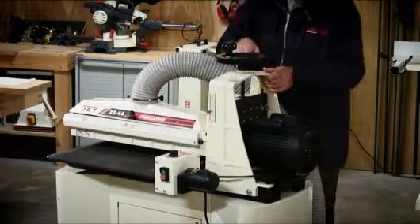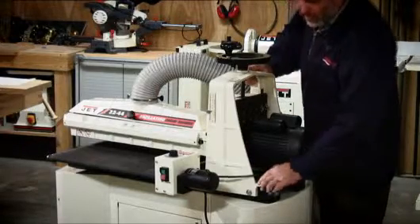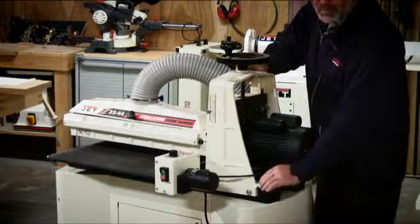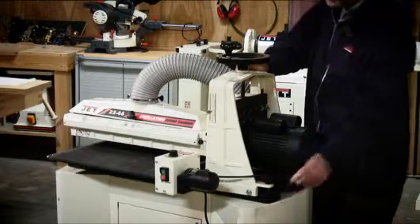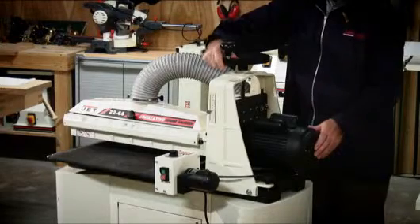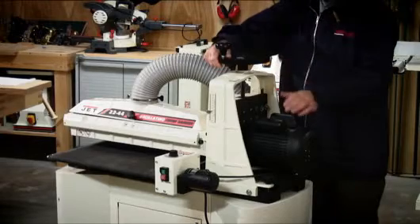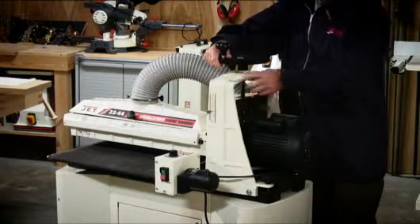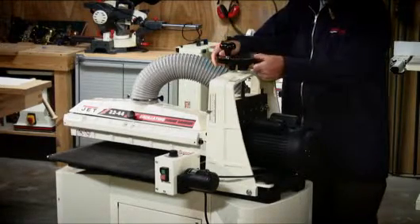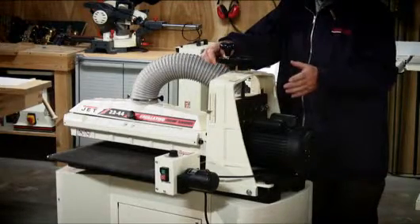The whole machine can be made more accurate by using this simple adjustment here. The machines are generally factory set to quite a good standard, but you can dial out any small inaccuracies using this small control. There is also a very large control wheel which raises and lowers the whole motor and sanding drum arrangement. There is a very fine thread on this mechanism — only a quarter of a turn will lower the drum by 0.4 of a millimetre, giving you very accurate control over your sanding thickness.